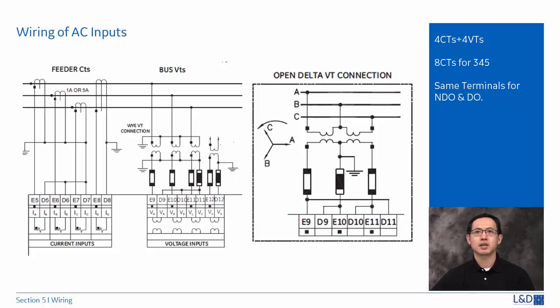Three phase inputs are designed as a bus voltage, and the connections most commonly used are Y and open delta. The single phase input is designed as the auxiliary VT voltage.